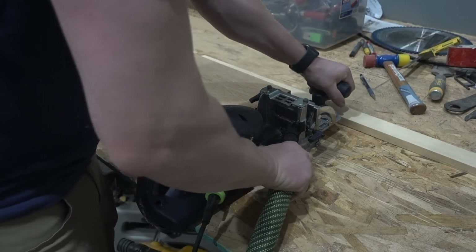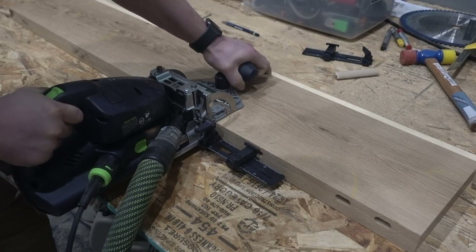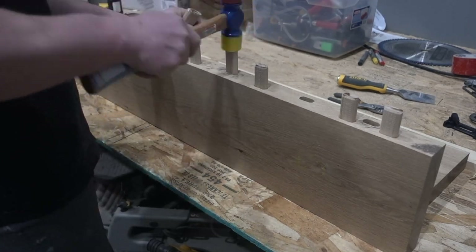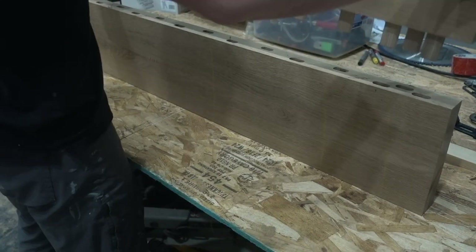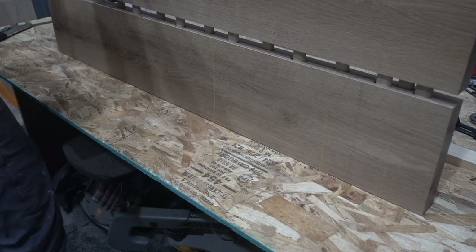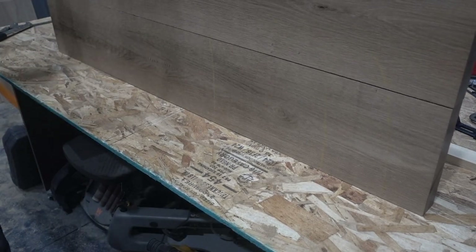I used a Festool domino joiner. This holds all the pieces together structurally and makes the furniture a lot stronger instead of using nails or glue alone — it still uses glue, but makes it much stronger. On this first piece, I think I used a few too many dominoes. I was probably thinking about my kids destroying everything, subconsciously. I did a dry fit and it was quite tough to pull that apart afterward.